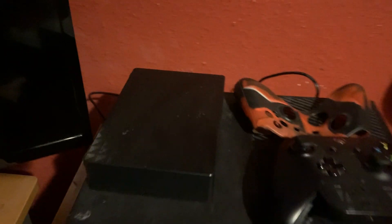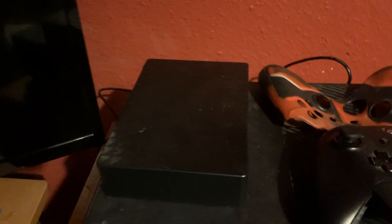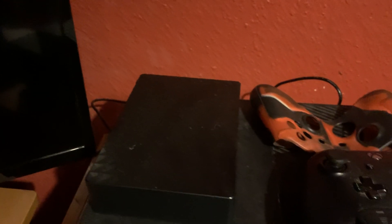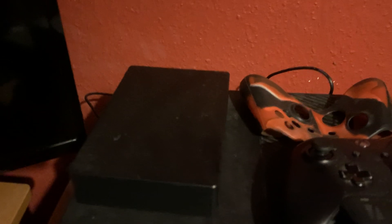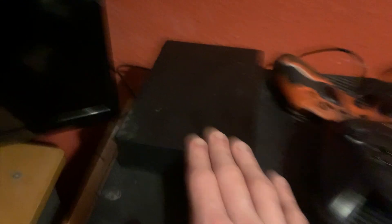Basically, I bought this off Amazon for quite a lot of money — it was over £100. And when I first got it, I didn't realise it was actually going to be this big. Like, I didn't even realise it was going to be this big.